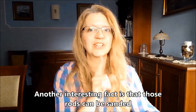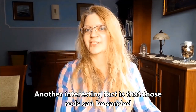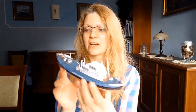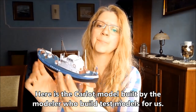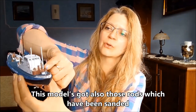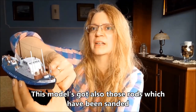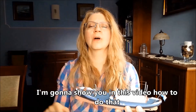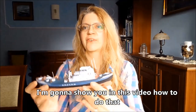Ciekawostką jest również to, że te pręty ze styrenu można szlifować. Tutaj mam model Carlota, który nasz tester modelarski zbudował dla nas. Tu są również użyte te pręty ze styrenu zeszlifowane. W późniejszym filmiku pokażę Wam jak to można bardzo fajnie zrobić.